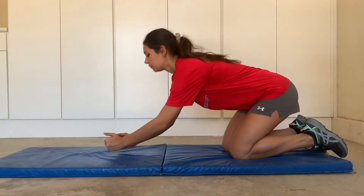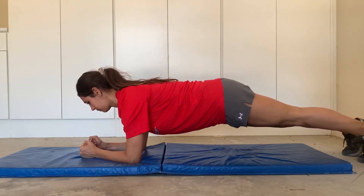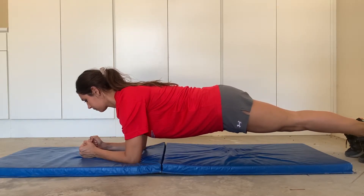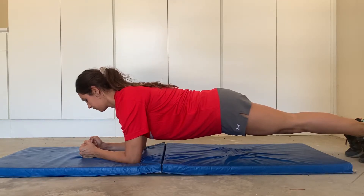For the first exercise we're going to do, we're going to be planking. You want to hold your arms shoulder width apart underneath your shoulders on the floor, and hold your body like a flat board. This will engage your core.